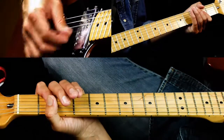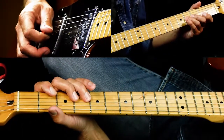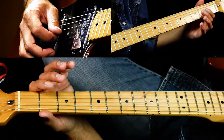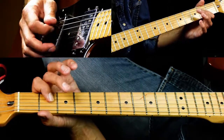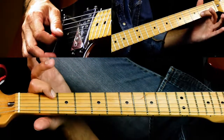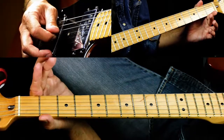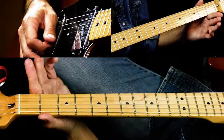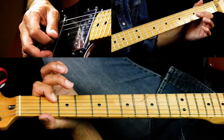Now we're on to the A chord, and that's where we have this. So we have open G to two, then two to four. Then you go to two on the B string. So it's two, three, two, open, two.